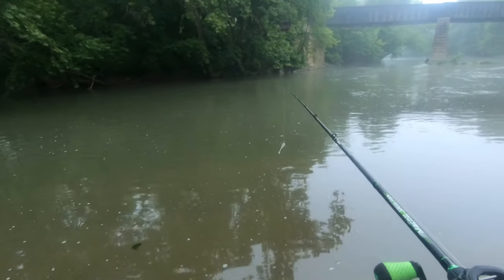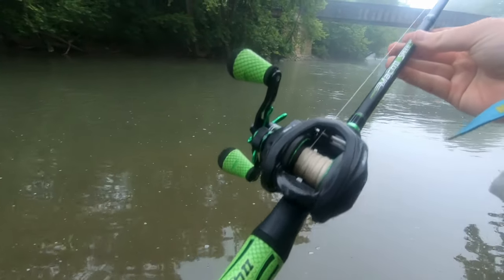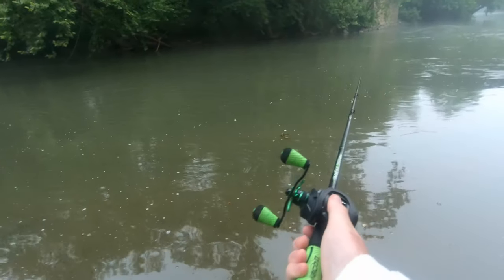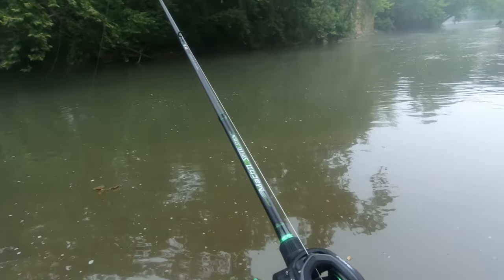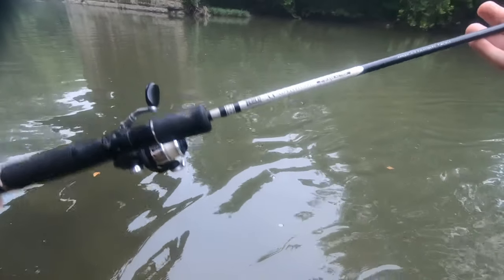All right ladies and gentlemen, we are back in black — we got the bait caster up and running again. But if you notice, there's hardly any line on this. If you cast out about 10 feet it jerks back — that's literally how much line is on it. It's kind of sad, but it looks like we're gonna go ahead and switch on over to the open face.